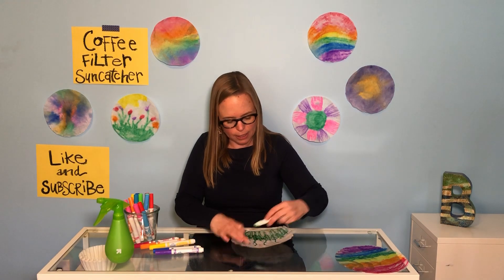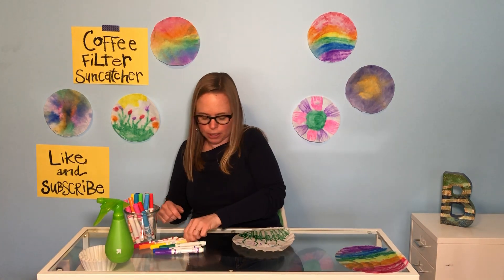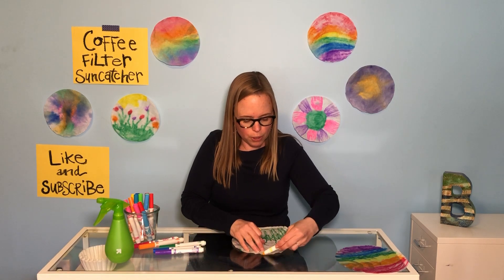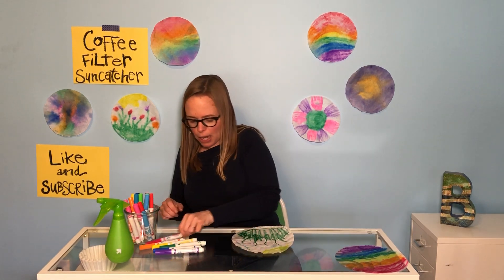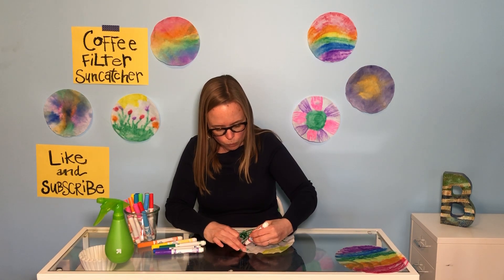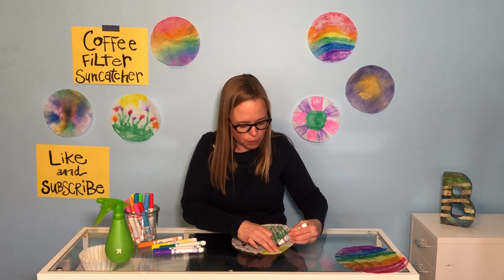A smiley face, a bright sun — you can see. I'm going to put a sun up in the corner here. We all enjoy that bright sun. And then I'm going to add some colorful flowers. There are so many ways you can do sun catchers, my friends — so many things you can add to them.